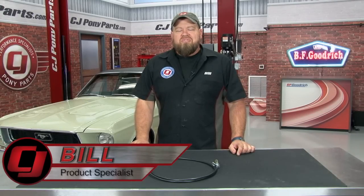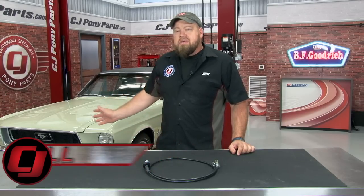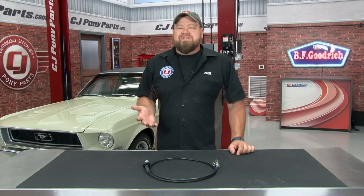Hi, I'm Bill from CJ Pony Parts. We've done a lot of videos lately showing you general maintenance as well as a few upgrades to our 1968 Mustang Coupe. Now that we're driving this car a little bit more, one area that's really starting to bug us is the factory speedometer, particularly the speedometer cable. Our speedometer has a dreaded bounce.